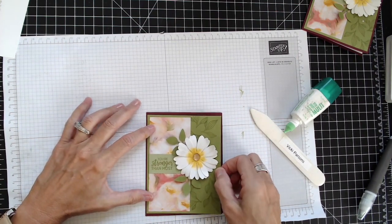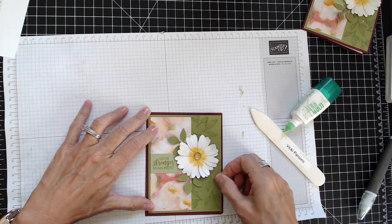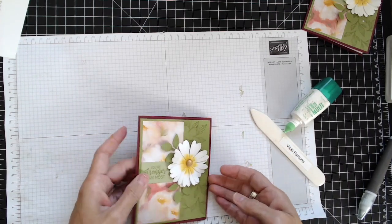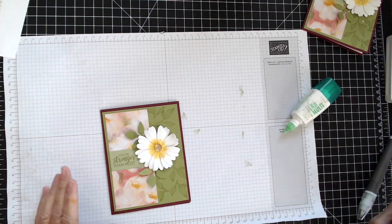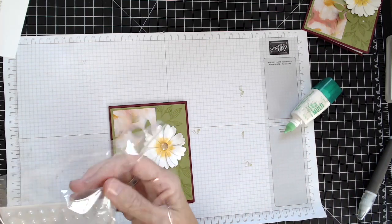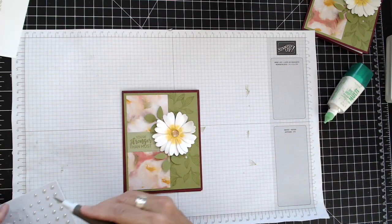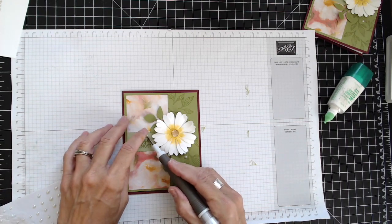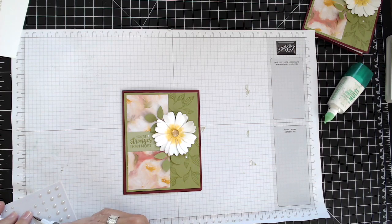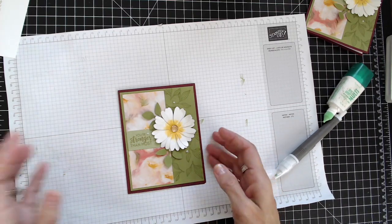Those colors are so pretty together, and they were actually suggested on the back of the pack of paper. On the back of the DSP it will have a list of the different colors that go with the pack — makes it really easy that way. The last thing I'm going to do is add some embellishments — just some pearl drops here and there. I think that just makes it so pretty.